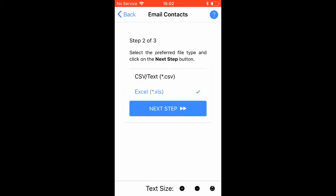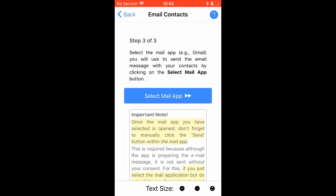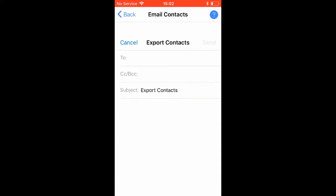You can either select the CSV text format or the Excel spreadsheet format. Select the mail app that you will use for sending the contacts.